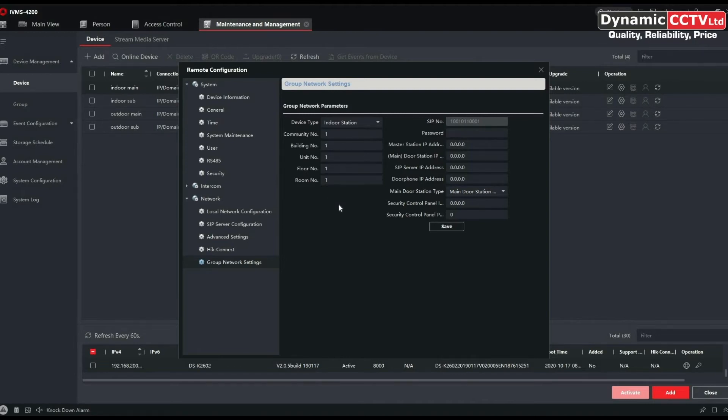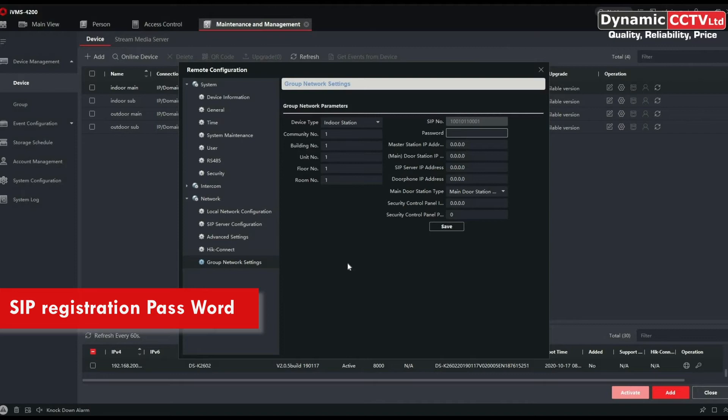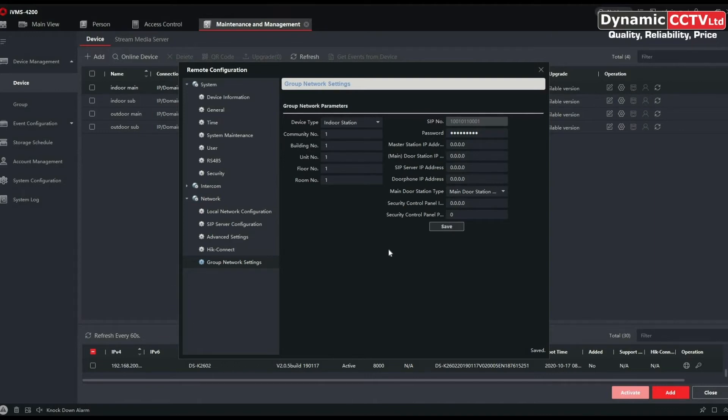Your room number — I've already got one in there so I'll leave that, but if you have additional main indoor stations you would need to put them on different rooms to differentiate them. You can select a registration password between 8 and 16 digits. This is not the activation password — it's the SIP registration password. We're going to save that, so that's saved room one with the registration password included.